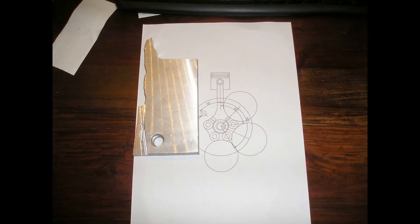Hello, welcome to Brian's workshop. The next component to be made is the master rod.